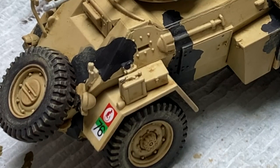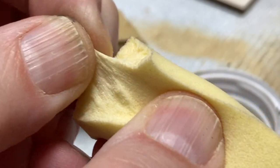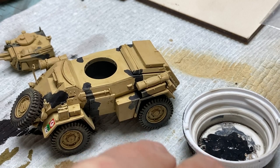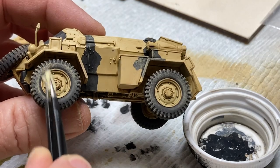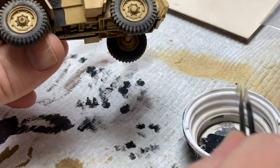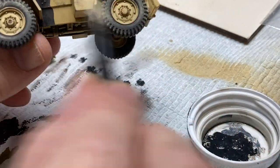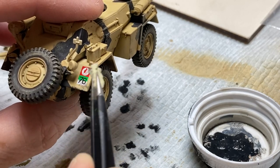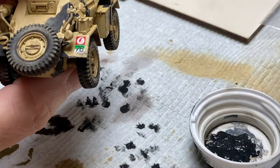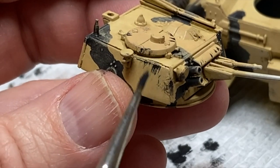The few decals that come for this British vehicle were added just before the chipping, which was achieved with a torn piece of makeup sponge dipped into German gray paint straight from the bottle, and then most of that paint was removed by tapping the sponge onto a dry paper towel. Since the British had been in North Africa from the start of the Italian campaign, their painted vehicles were much better shaped than the German vehicles, because the Germans brought everything down with their normal gray camouflage and then hastily painted over them. But the British purpose-painted their vehicles to be in the desert. We also know that Mother Nature and blown sand will chip any paint. After chipping with the sponge, I came back later with a brush and applied a few scratches to strategic places, like where the crew would walk.